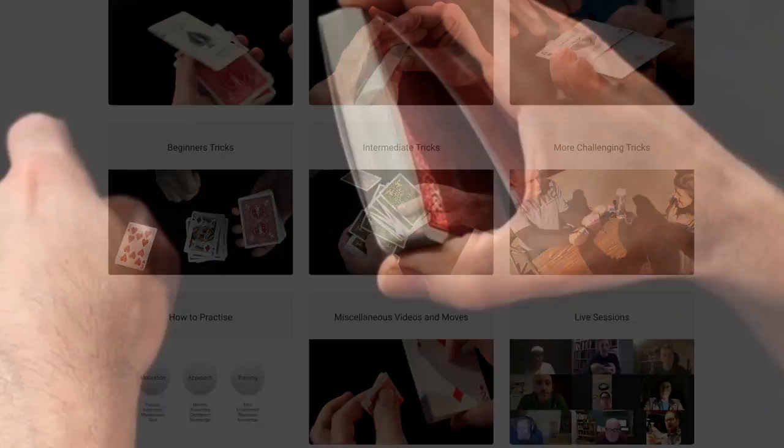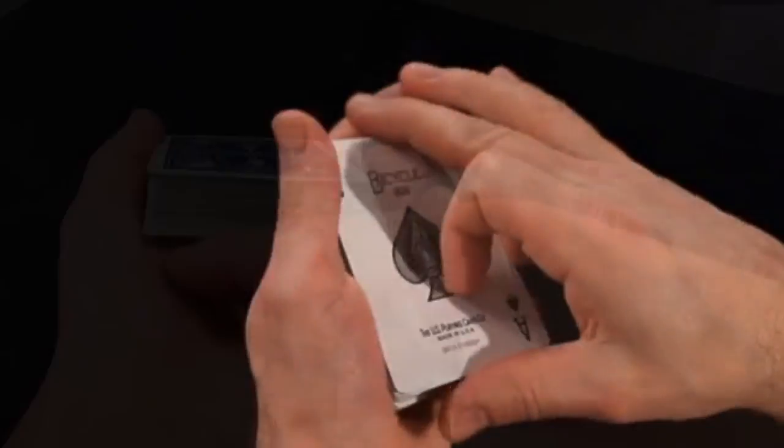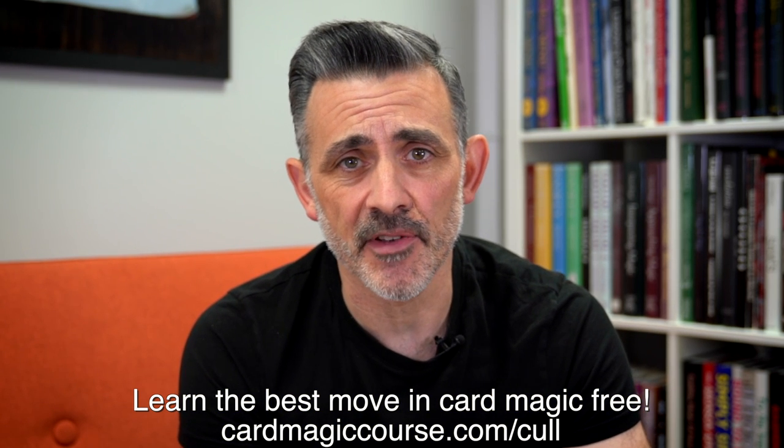Before I do this review, can you please like and subscribe. Check out cardmagiccourse.com — it might change its name soon, so just hit the link below and it will take you through to the course. Loads of stuff on there now: 500 plus videos, live sessions every week. We've got a guest coming next week which is very exciting — guest lectures and all that stuff. Click the link.